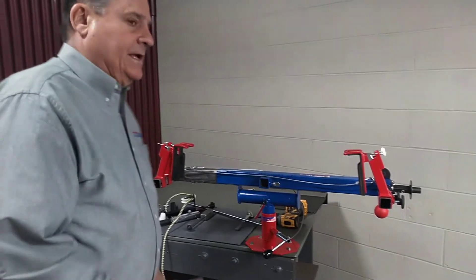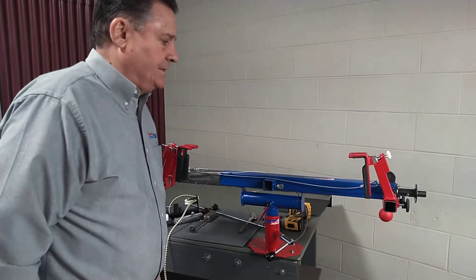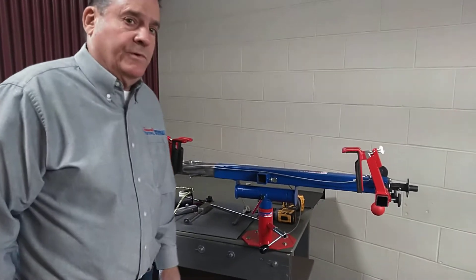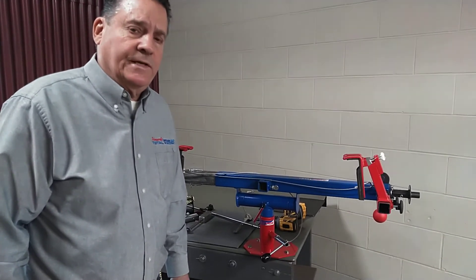So there's our legacy bow press. Your grandchildren will use this press — it's a solid deal. Visit our website and call us if you like. Thanks, Jeff Howard.